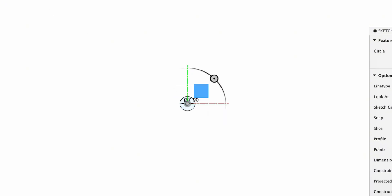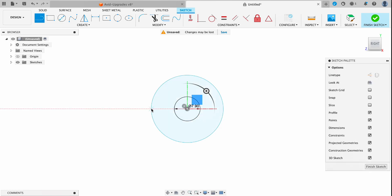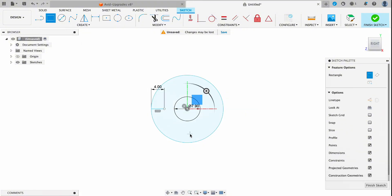We'll set the outer radius of the handle at 22 millimeters. The next part I'm going to design is the bottom latch part, so I'm going to set an offset from this edge that's 4 millimeters.